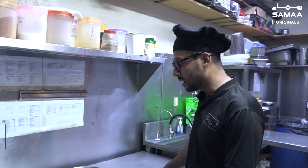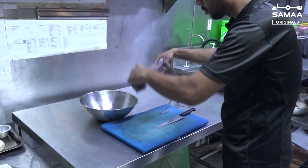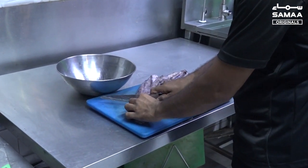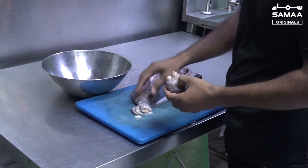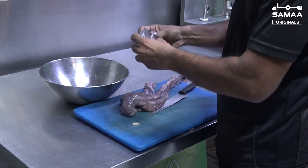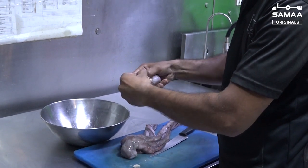I will tell you the specialty of octopus in raw form and I will tell you the cooking process. This is octopus — we start with octopus. We will cut it from here because this head is used. It is edible.